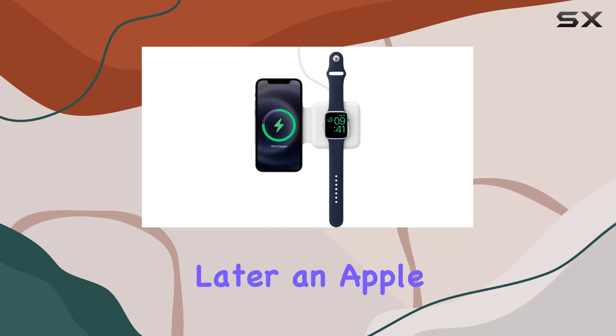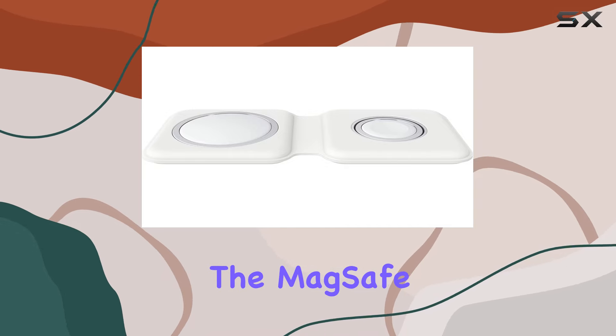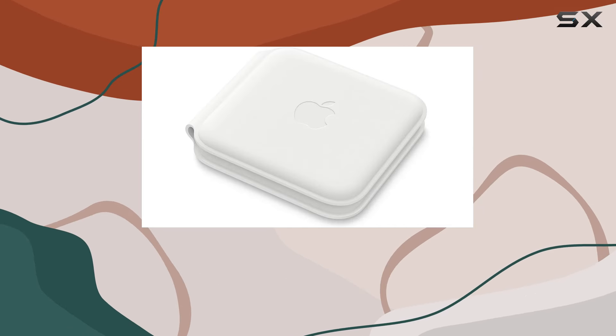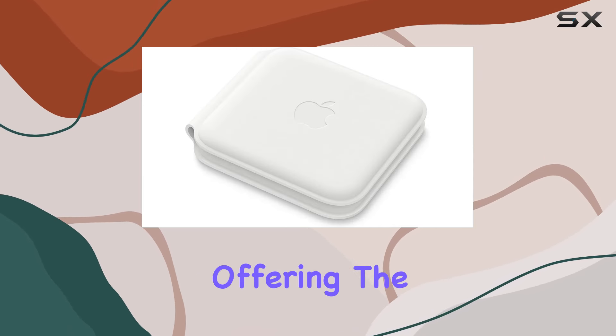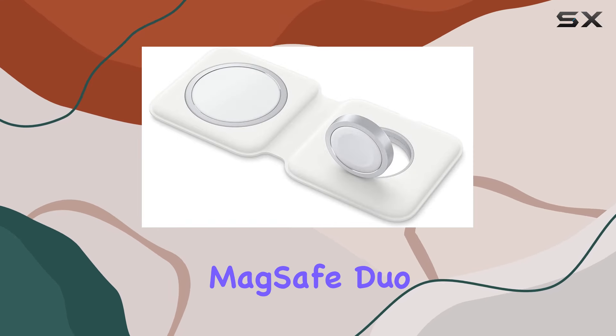If you own an iPhone 8 or later, an Apple Watch, or AirPods with wireless charging capability, the MagSafe Duo Charger works seamlessly with these devices, offering the convenience of a Qi-certified wireless charger.